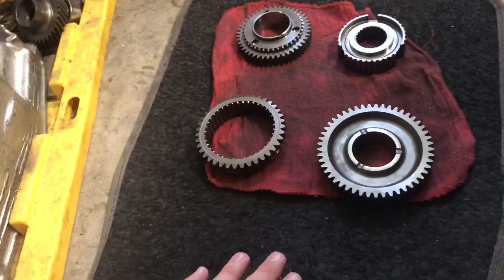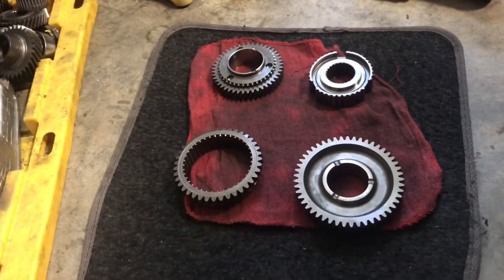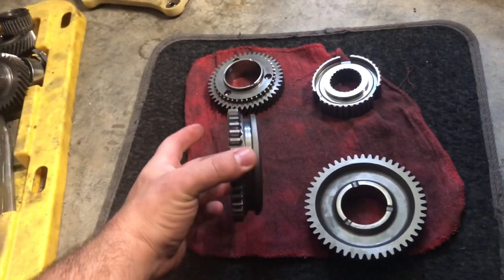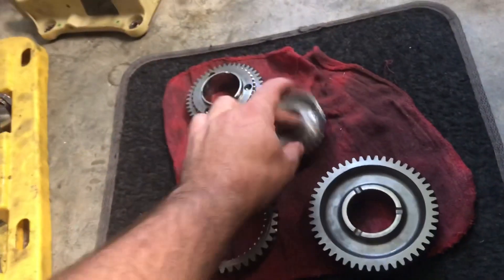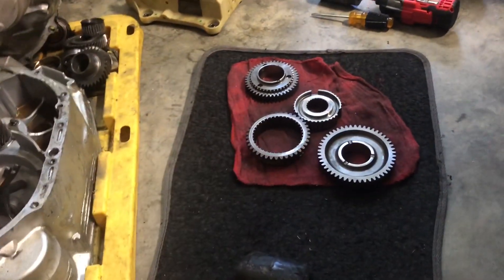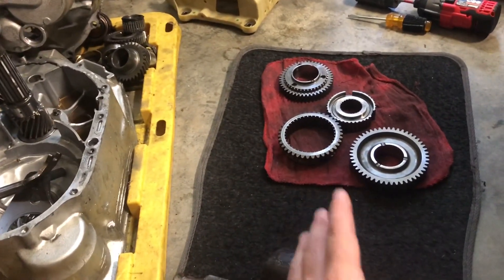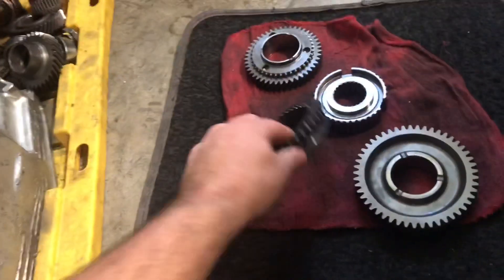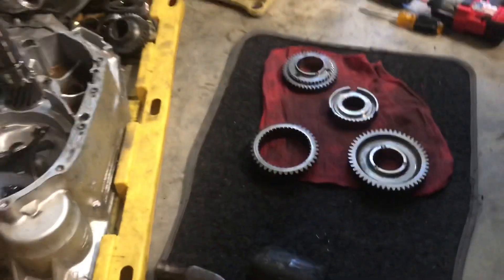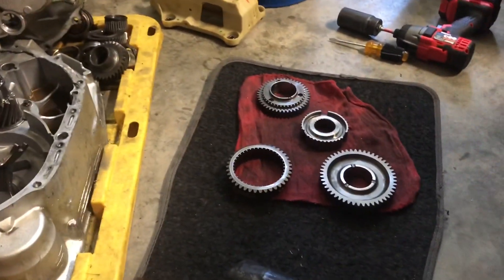I spoke to the people at Liberty — they said I didn't necessarily need to send the hub or slider since they make them new for the face plating. But the person I spoke with was the front desk person; Terry, the one who does all the Honda transmission face plating, wasn't in. So I'm not only gonna send first and second — I'm also gonna send the slider and hub for that corresponding gear set, just in case, using a flat rate shipping box. Since first gear also engages reverse, I just want to make sure they have everything if it's needed.